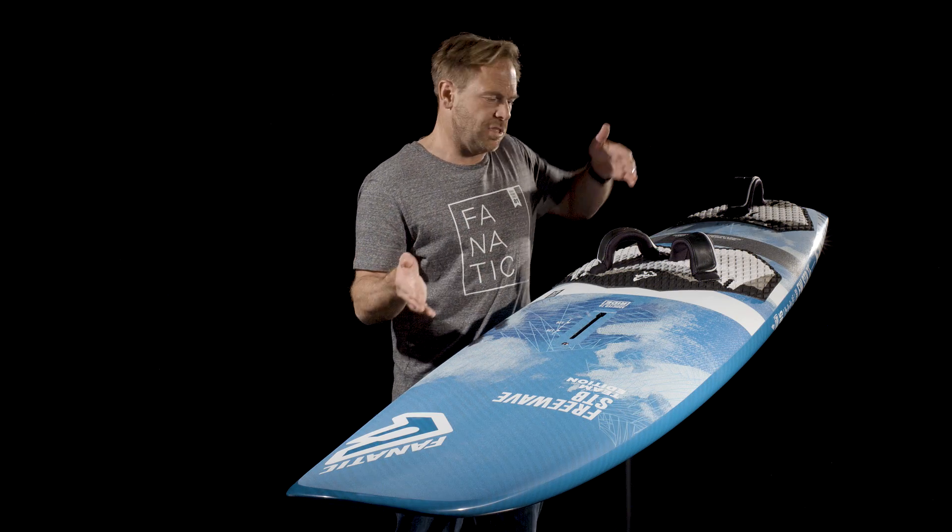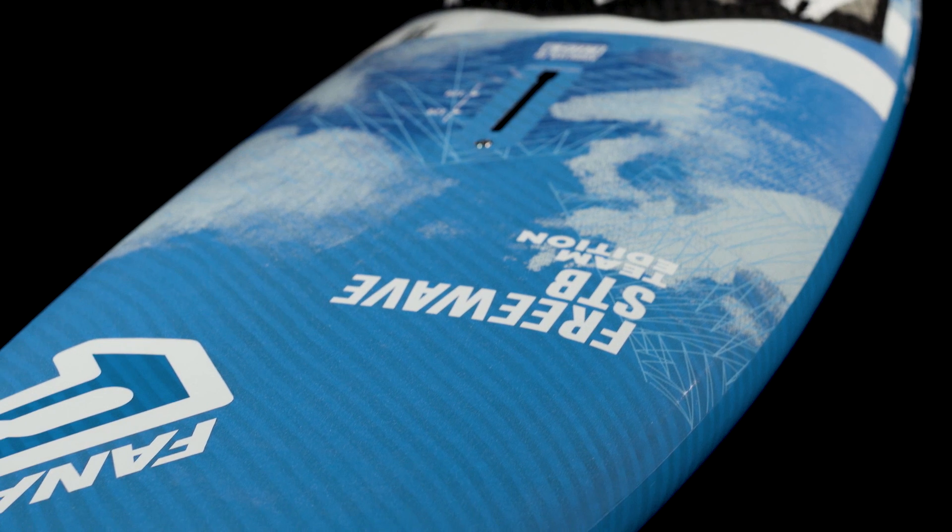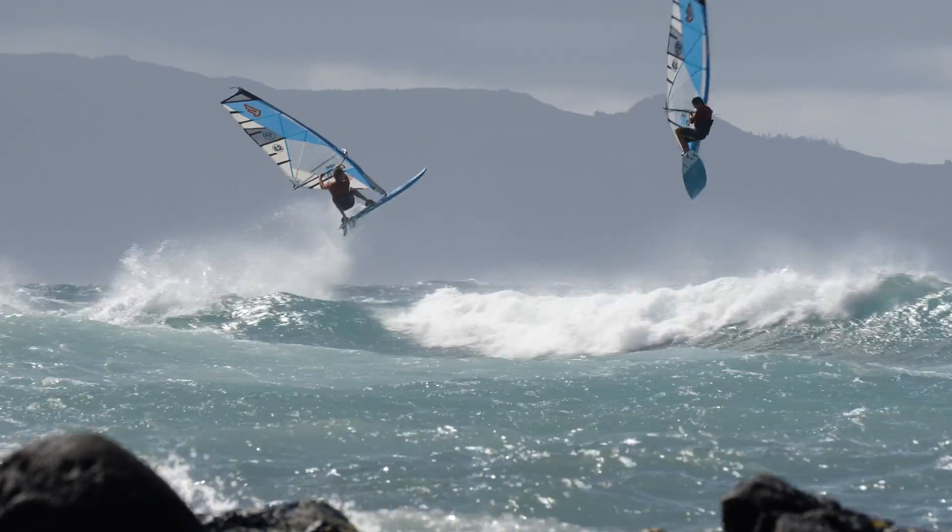The shape of the FreeWave STB is based, obviously, on our stubby concept. As it's easy to see, we have nice and parallel outlines, a diamond nose and a double diamond tail. It's not as extreme as the stubby — it's a little bit longer — which gives you quite a bit of comfort. It's very controllable, plain, easy.